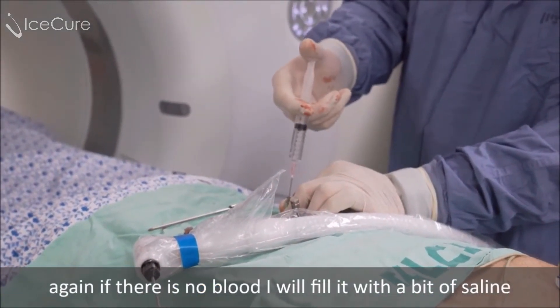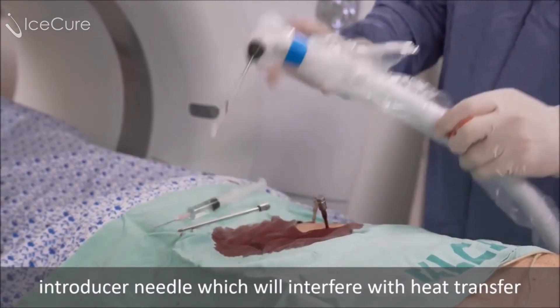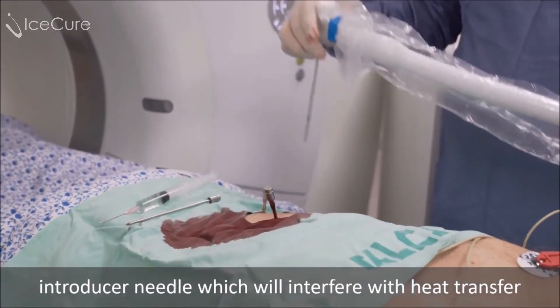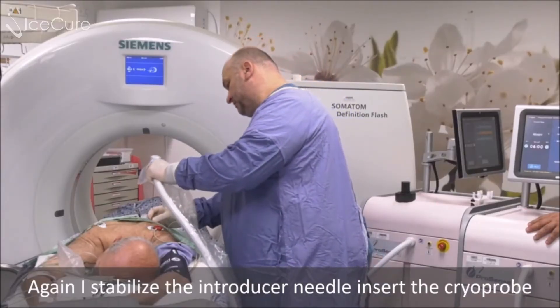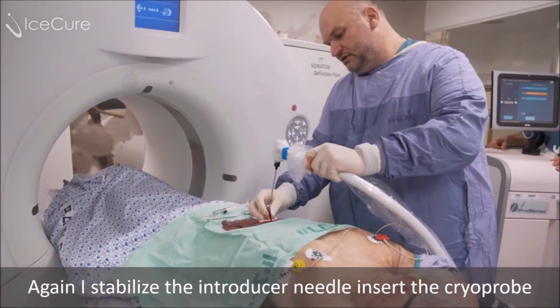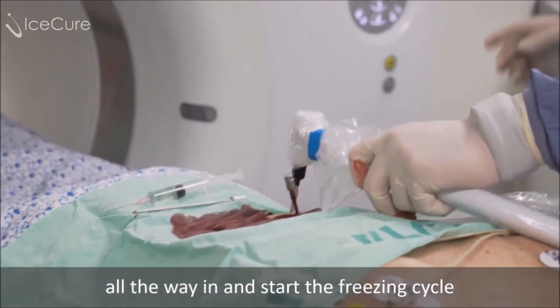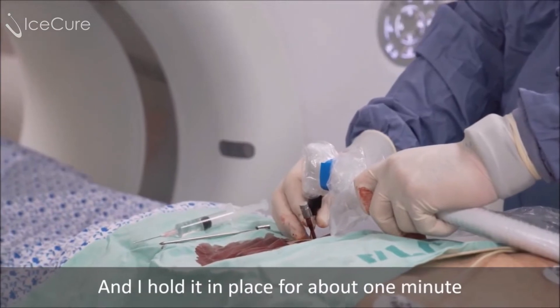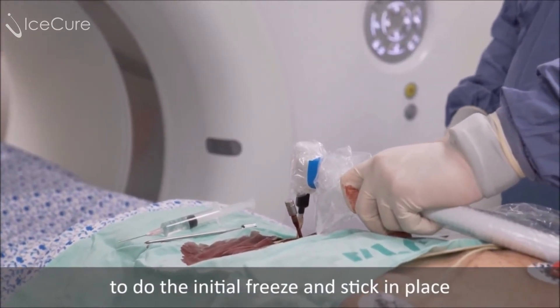If there's no blood, I will fill it with a bit of saline just to prevent air bubbles between the cryoprobe and the introducer needle, which will interfere with heat transfer. I stabilize the introducer needle, insert the cryoprobe all the way in, and start the freezing cycle. I hold it in place for about one minute for it to do the initial freeze and stick in place.